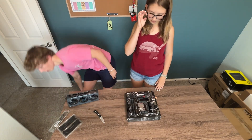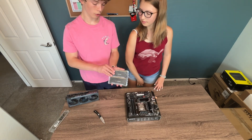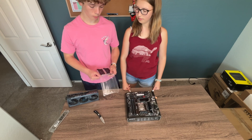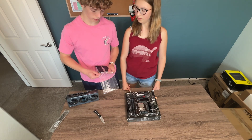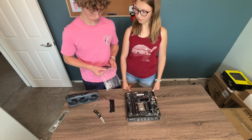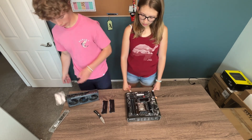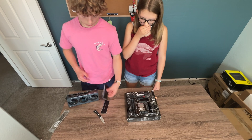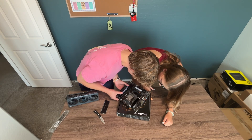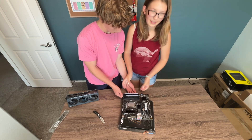Now we have to put the RAM in. I honestly don't even know what RAM does, but this is 32 gigabytes of RAM. It's what lets you multitask — like opening up a bunch of Google Chrome tabs or having multiple softwares open at the same time. This is 32 gigabytes, RGB, 3200 megahertz. I got these for $70 off eBay. There you go, nice job.